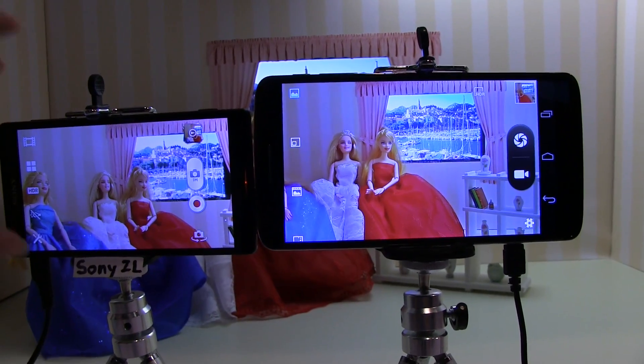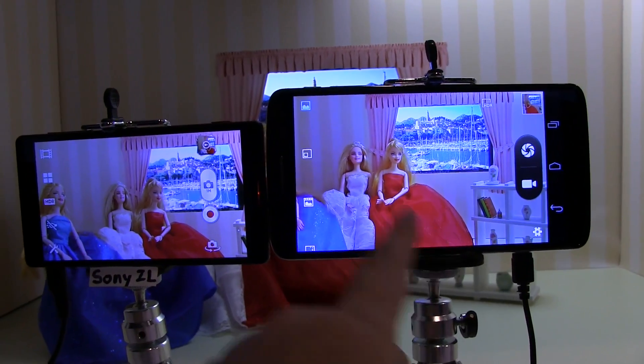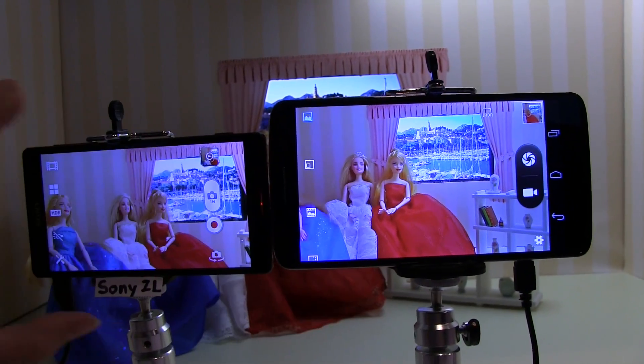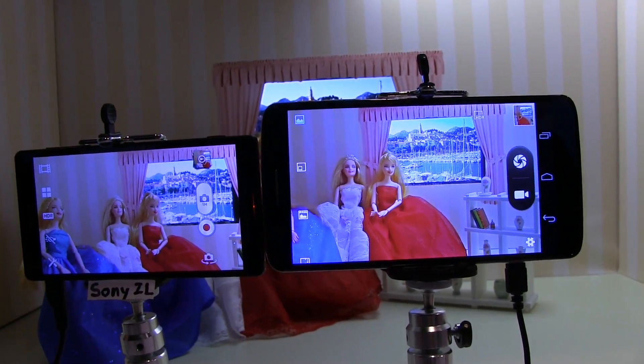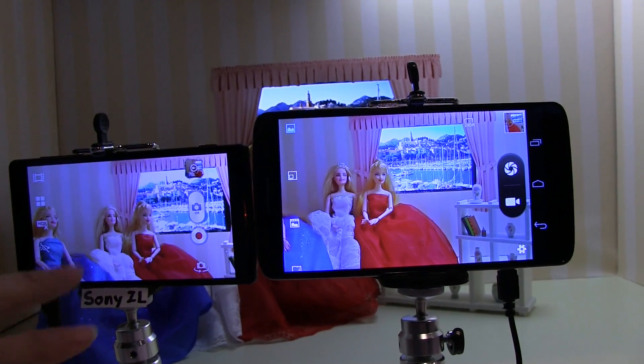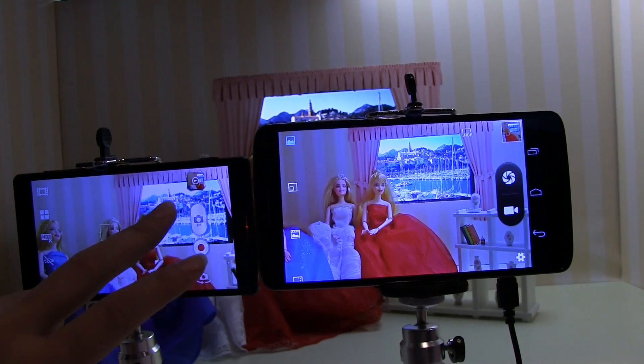...and do just as good, or even a better job — I think better actually — on dealing with the data from the sensor. Because when it comes to taking photos these days, the big question is always: you might have Sony's lens, but do you have Sony's technology?